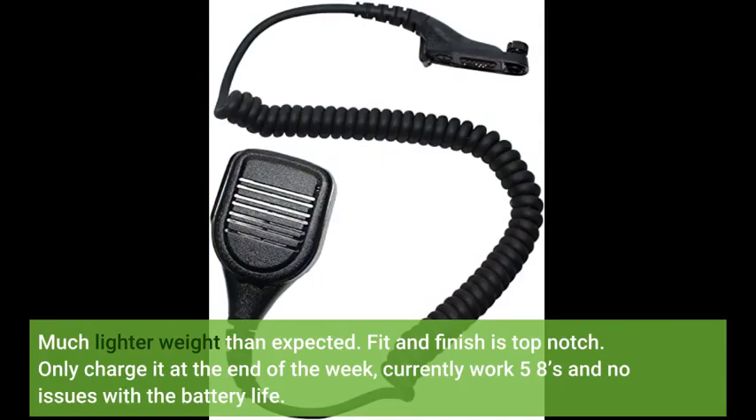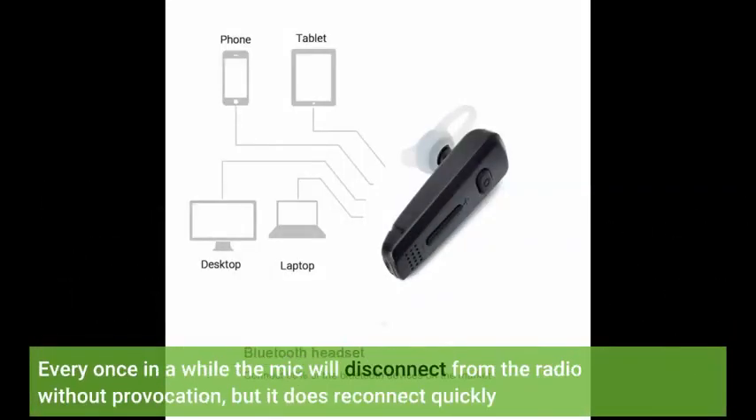Much lighter weight than expected. Fit and finish is top notch. I only charge it at the end of the week — currently working 5-8s with no issues with the battery life. Every once in a while the mic will disconnect from the radio without provocation, but it does reconnect quickly.